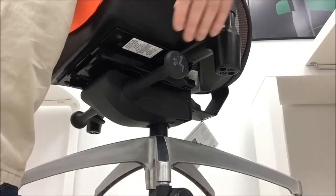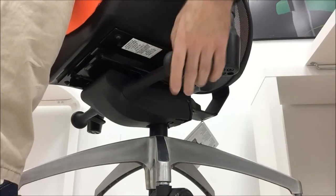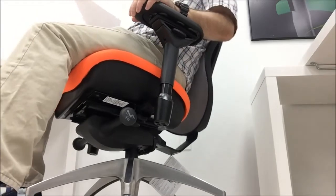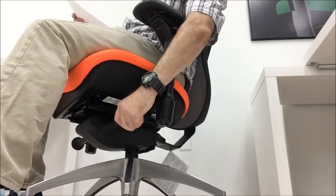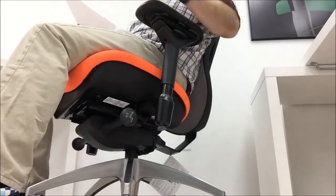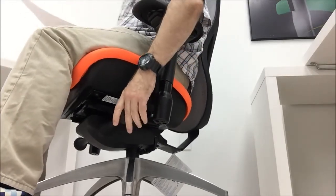The back tilt lock knob is on your left. To release the lock, turn the knob forward and lean back in the chair until you hear the audible click. To lock the tilt, recline in the chair and turn the knob rearward.